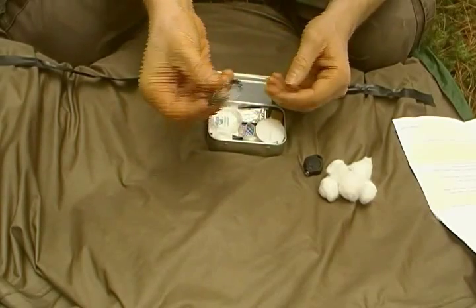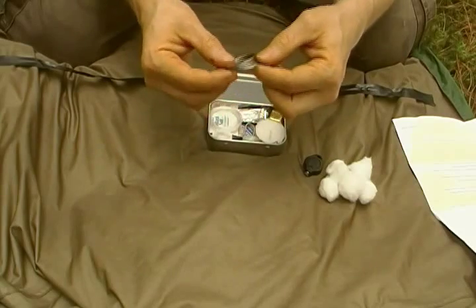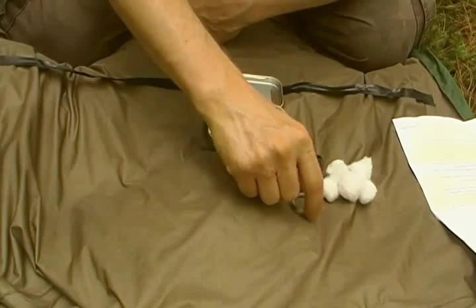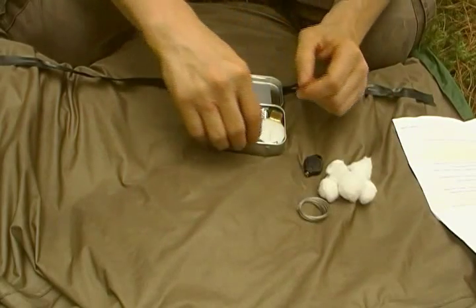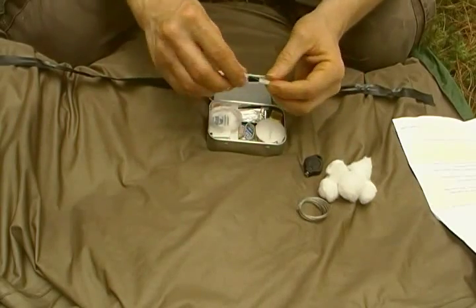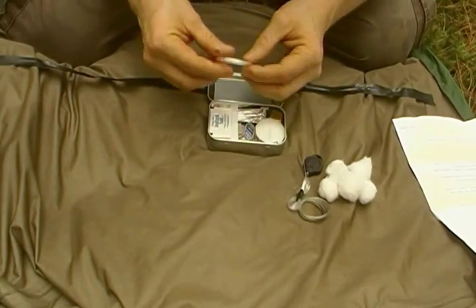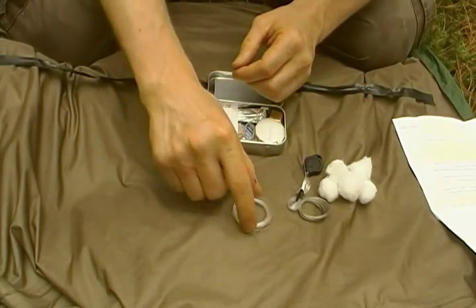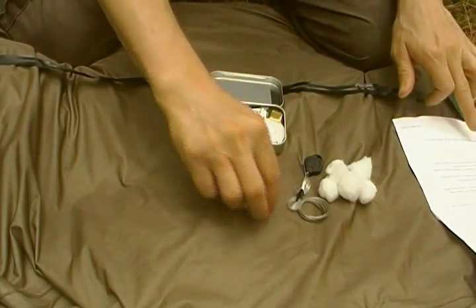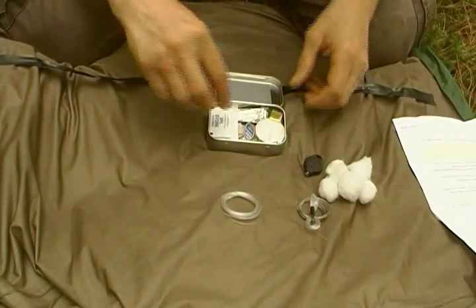That's 10 feet of snare wire — I think it's 0.38 millimeters or something like that; I'll have the exact specs up on the site. That's fishing line — that's the 15 pound test and that's the 25 pound test. So 10 feet of the 25 pound test and 15 feet of the 15 pound test.